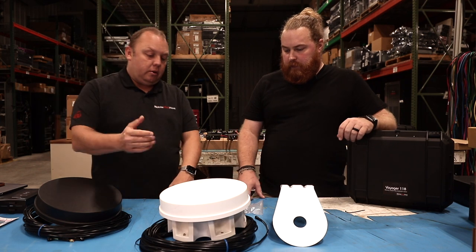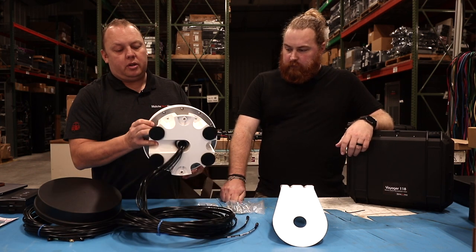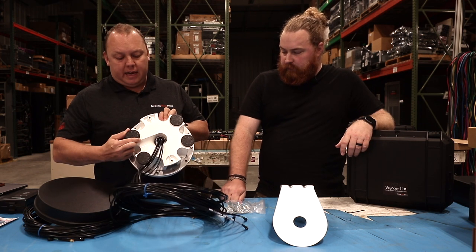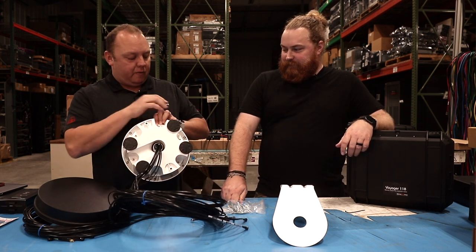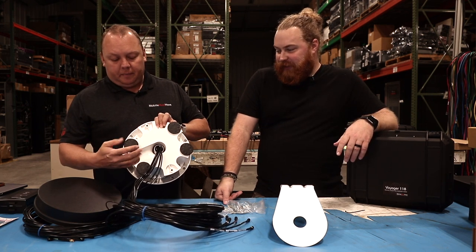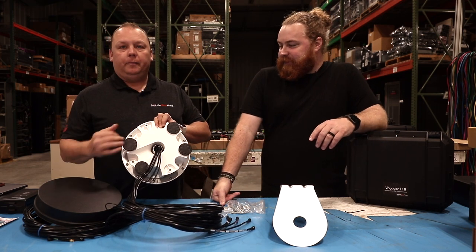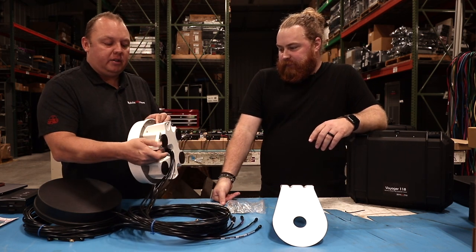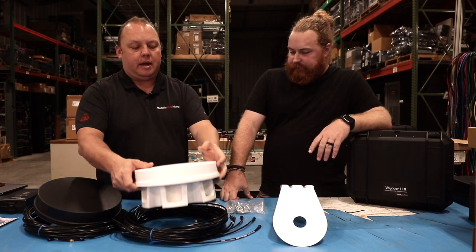If you upgrade or move to the magnet mount, another feature that's very beneficial for some of our customers is that these magnets, besides being insanely strong — we've had some customers laugh and say that it's really hard to get them off — are adjustable. You can unscrew them very similar to a table leg if you've got a ridged roof, and that will help you level out the antenna.